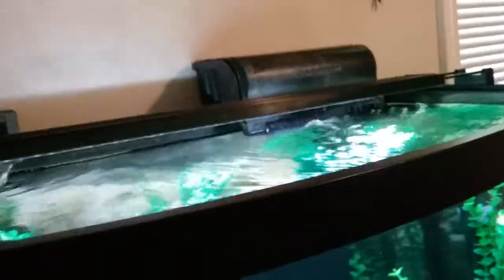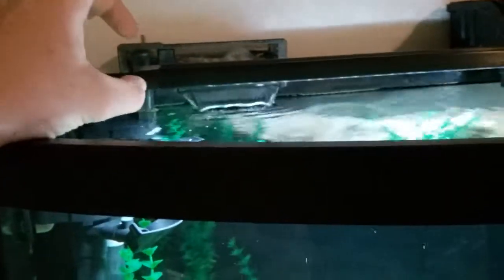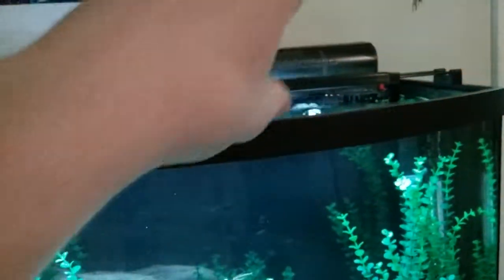Another con is just how big and bulky it is. Obviously you need a filter for your aquarium, but you don't want it to be so big. I like the Fluval 50 because it's nice and slim and looks more modern — it actually looks kind of nice. This one is just big and bulky.